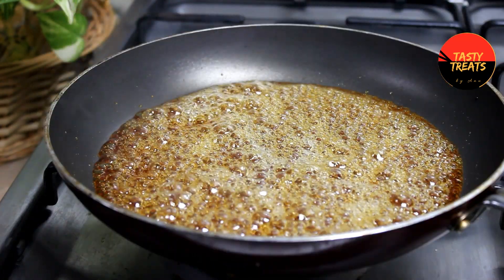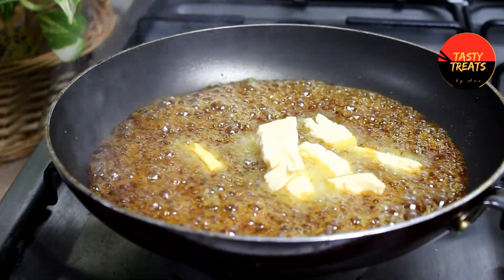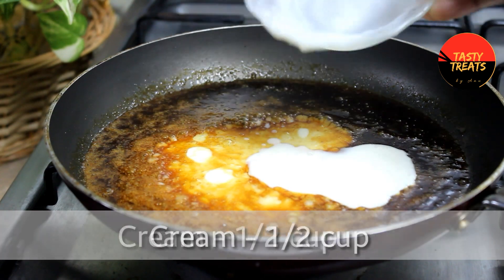Add 4 tablespoons of caramel and mix it up. Then add 1 cup of cream.